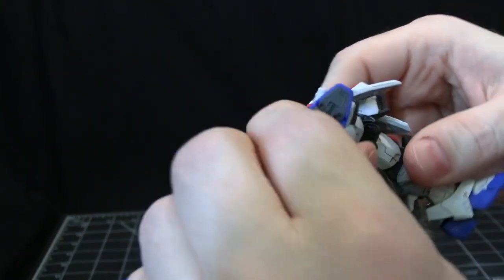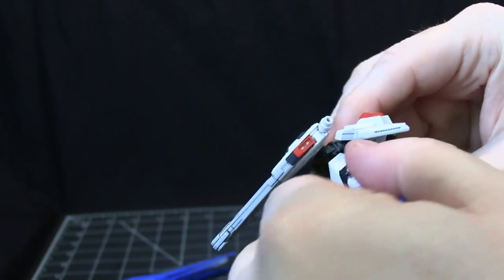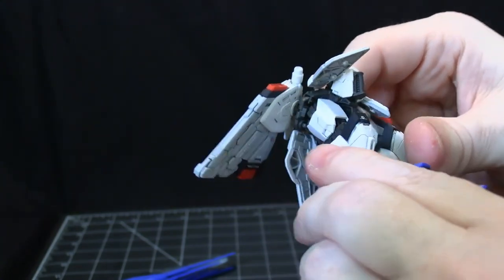The hips can go out to a 90-degree angle with some turn, and if you go to the right angle, you can spin at the top of the leg all the way around.